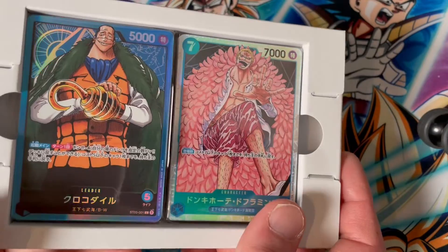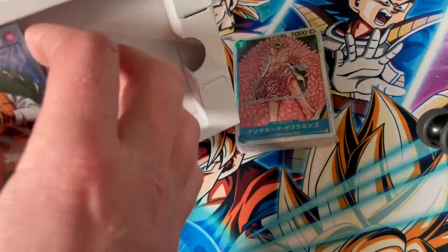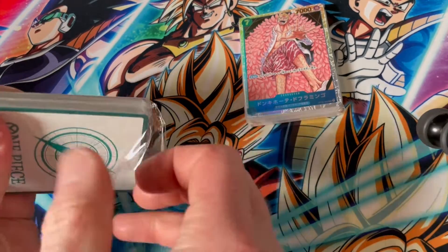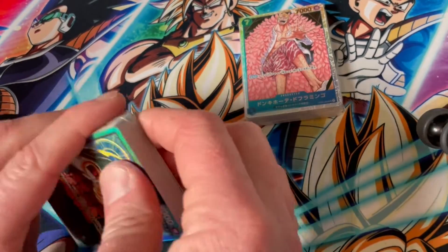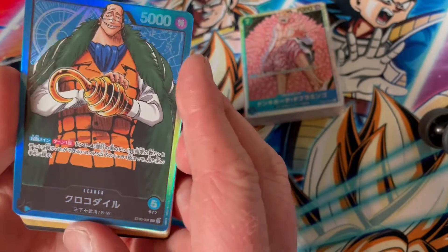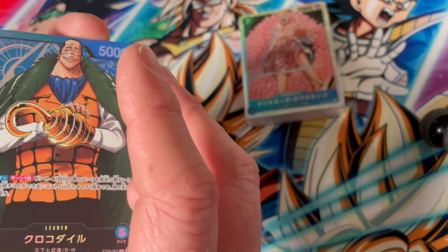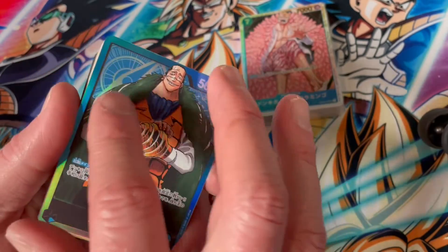Here we are — one side has Crocodile at the front and the other side has Doflamingo, so we will open the Croc side first. Here is the leader card and it does look fantastic. I feel like Crocodile's taking up too much space, so you get less bang for your buck as far as foiling on the card goes with all the map lines and so on.